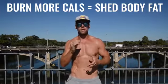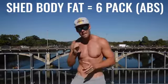If we're not doing any ab exercises, how am I going to get a six-pack with a jump rope? The answer is pretty simple: if you maximize your caloric burn, you're going to shed body fat, and shedding body fat is how you get a six-pack — not from doing thousands of crunches.